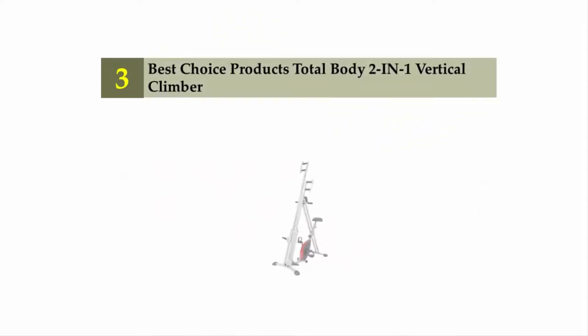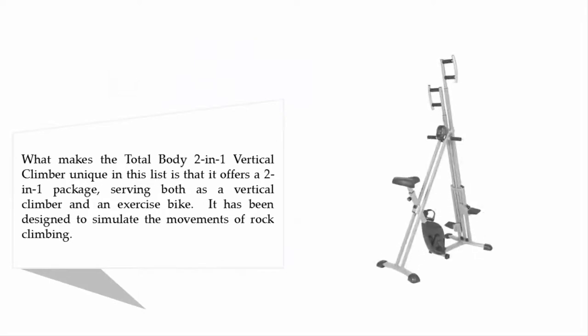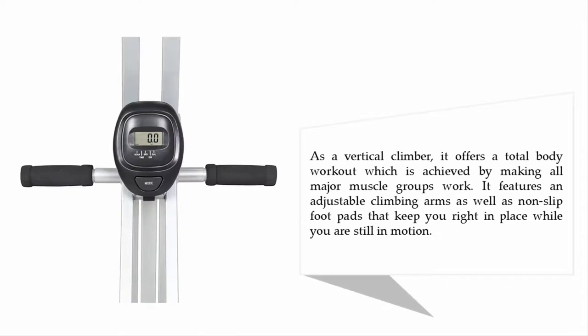Halfway through our list at number 3: the Best Choice Products Total Body 2-in-1 Vertical Climber. What makes this unique is that it serves as both a vertical climber and an exercise bike. It has been designed to simulate the movements of rock climbing and offers a total body workout by engaging all major muscle groups. It features adjustable climbing arms as well as non-slip foot pads that keep you in place while you are in motion.